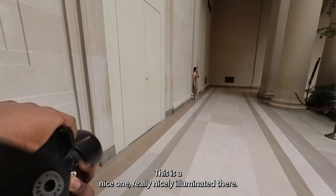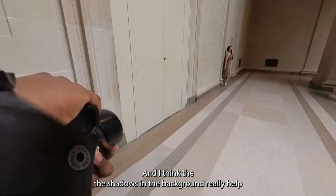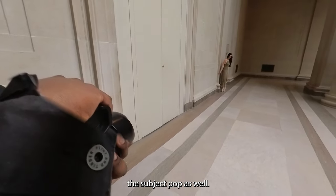This is a nice one, really nicely illuminated. I think the shadows in the background really help the subject pop as well.